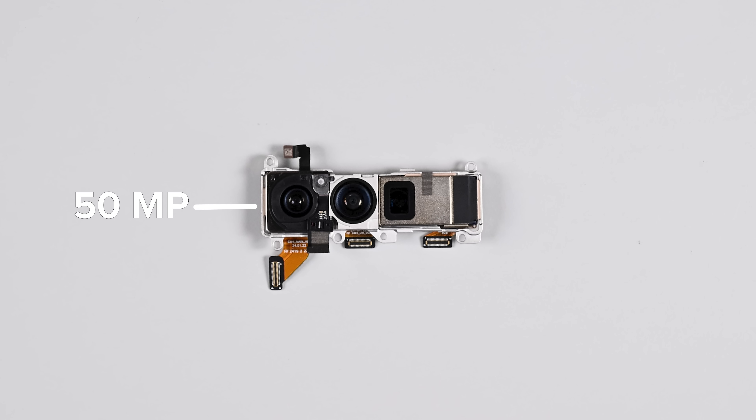The camera assembly is held in place by three press connectors accessible only from the rear side of the mainboard. From left to right we have a 50 megapixel Samsung ISOCELL GNK sensor powering the main wide-angle camera, followed by a 48 megapixel Sony IMX858 sensor on the ultra-wide, and lastly another 48 megapixel Sony IMX858 sensor on the 5X optical zoom camera.